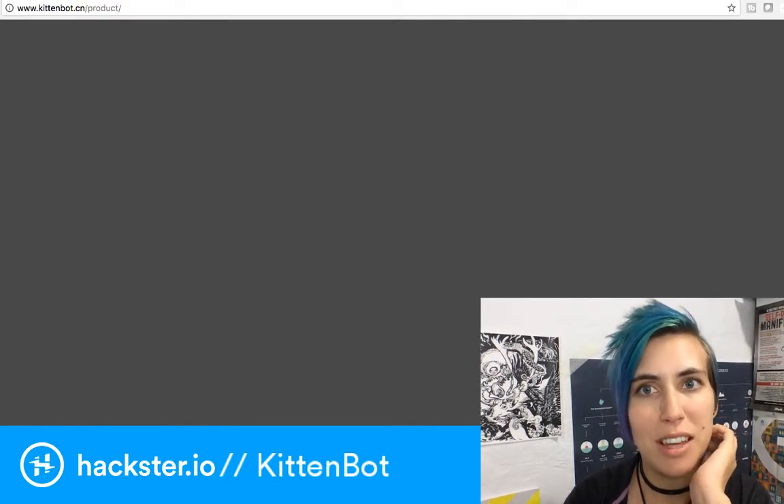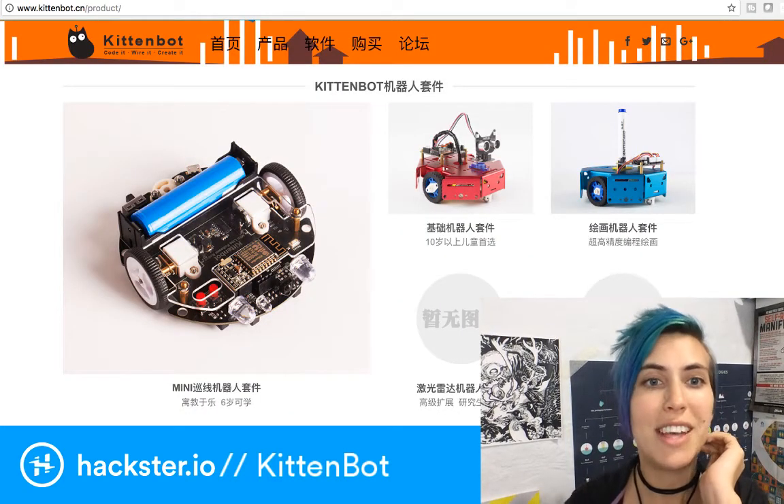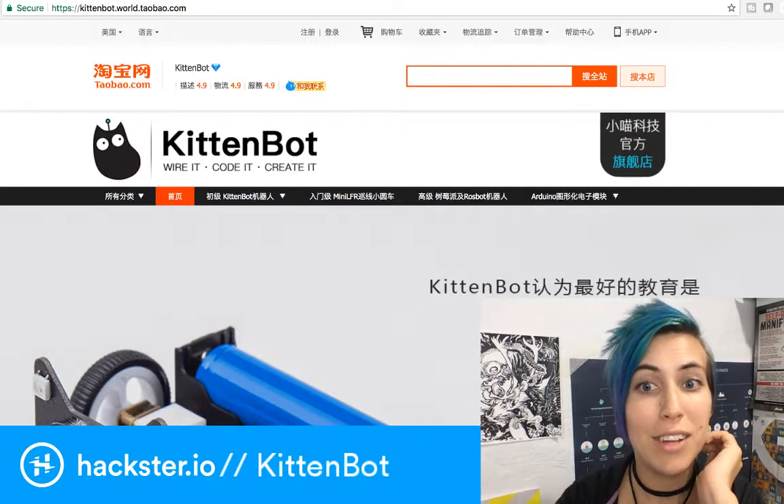PXT-RobotBit is the extension for Microsoft MakeCode. This is how to install the extensions for Microsoft MakeCode because I was just poking around on this whole ecosystem. You can also get it on Taobao and on Amazon.